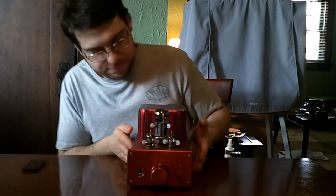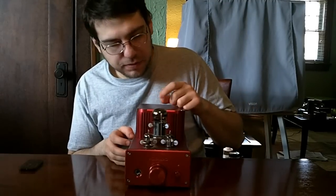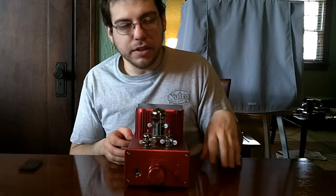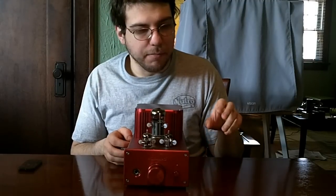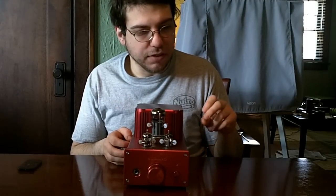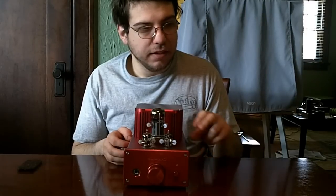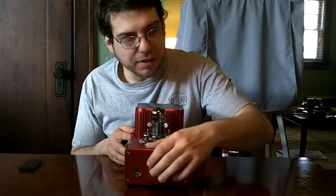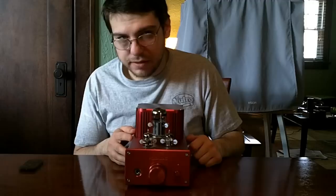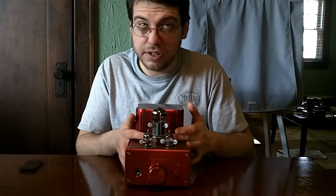Now, for the power tube, this amp accepts anything like the 6080, the 6AS7s, 5998s, 7236s, and I think there may be a couple others. Right now I'm using the Tung-Sol 7236 in here, which is pretty good. It's harder to come by.